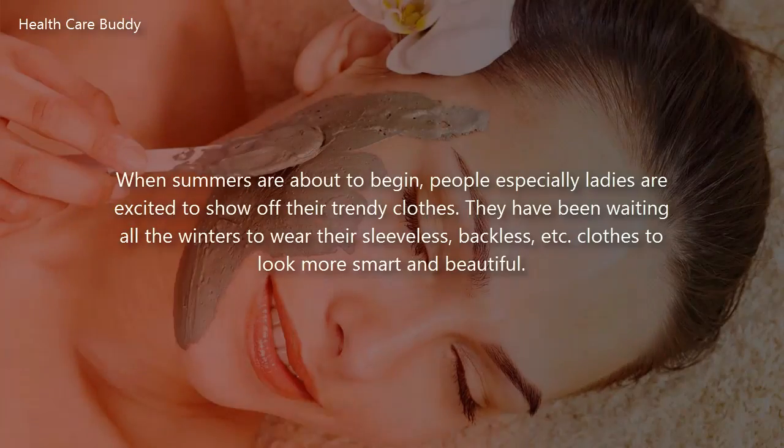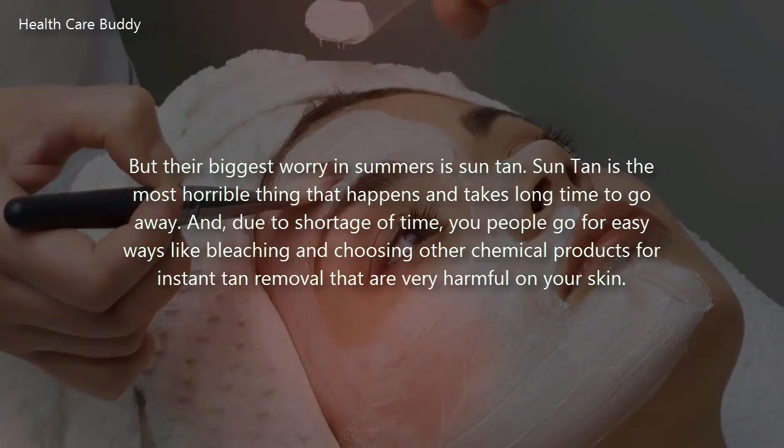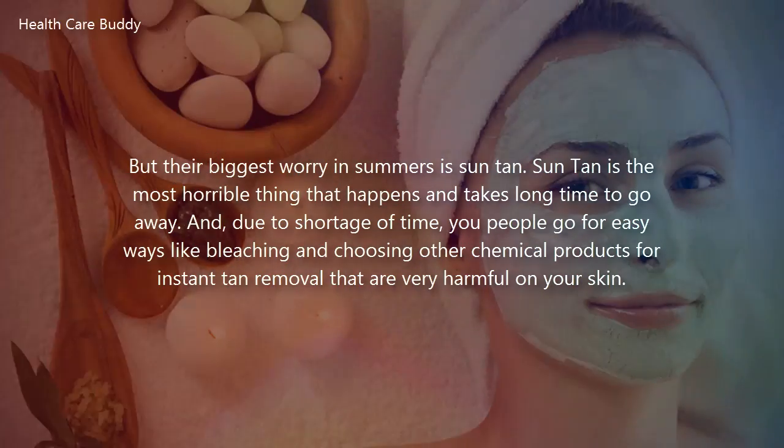When summers are about to begin, people — especially ladies — are excited to show off their trendy clothes they have been waiting all winter to wear: sleeveless, backless, etc., to look more smart and beautiful. But their biggest worry in summers is suntan, the most horrible thing that happens and takes a long time to go away.